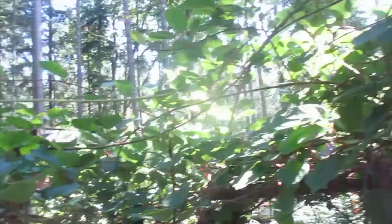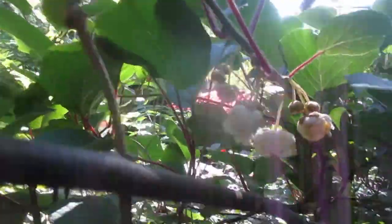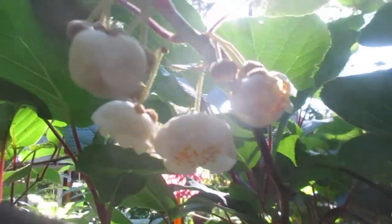Here are the male flowers right here. There are some in the bud stage that are going to open. They'll grow in full sun to part shade.